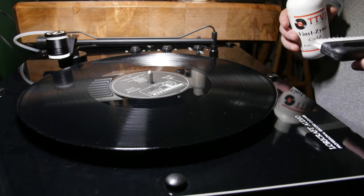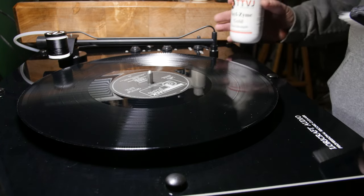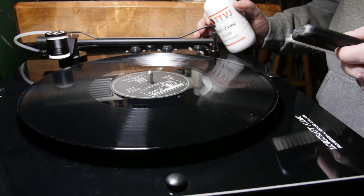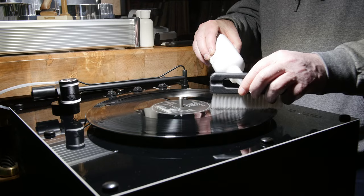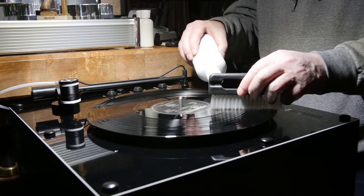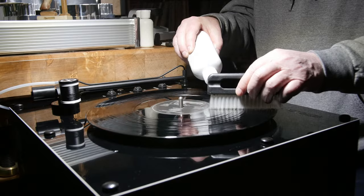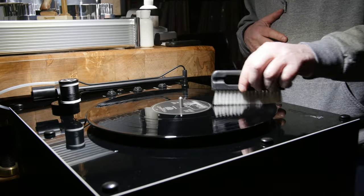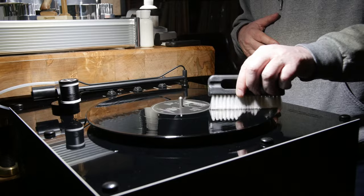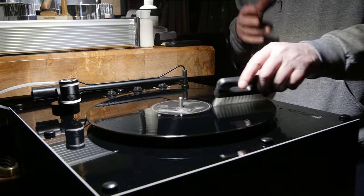We're going to clean our first record on our new Loricraft Professional Record Cleaner. First we'll put the spin move on it, apply our Vinyl Zyme Gold. The brush we're using is a Stasis brush, the V2 version with the longer bristles on it.